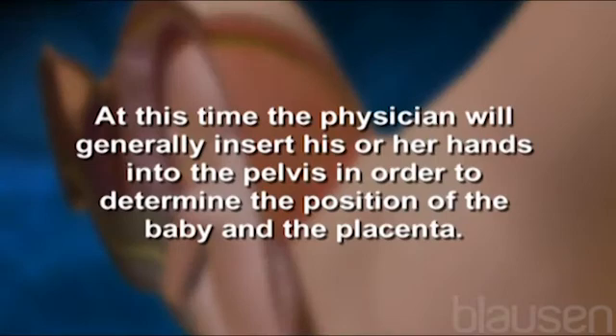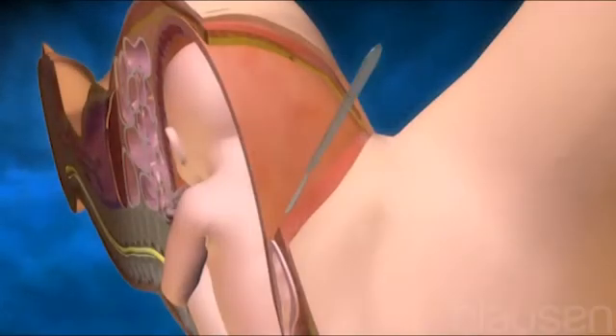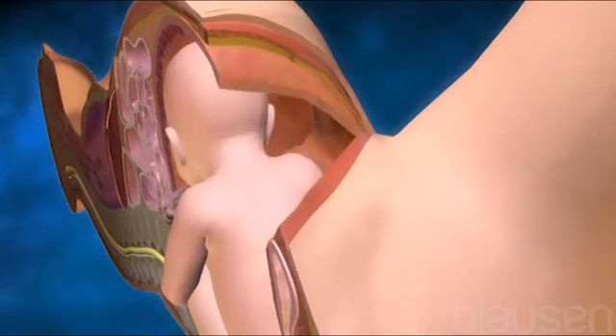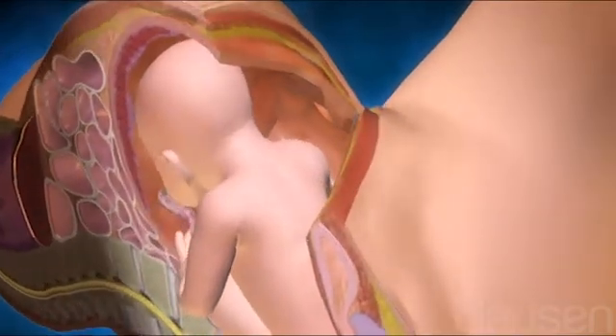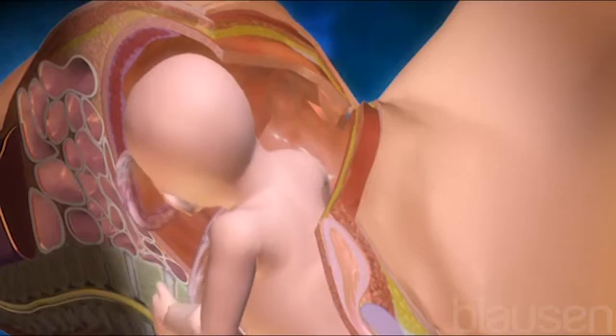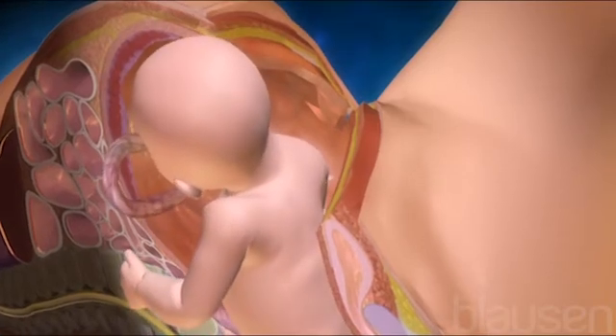At this time, the physician will generally insert his or her hands into the pelvis in order to determine the position of the baby and the placenta. Next, an incision is made into the uterus and any remaining fluids are suctioned from the uterus. The doctor then enlarges the incision with his or her fingers. The baby's head is then grasped and gently pulled with the rest of its body from the mother's uterus.